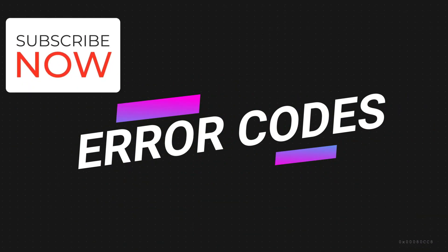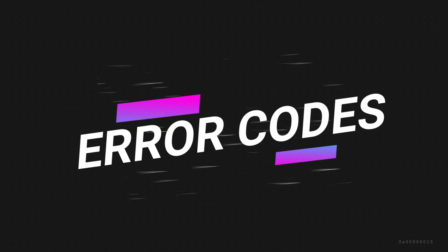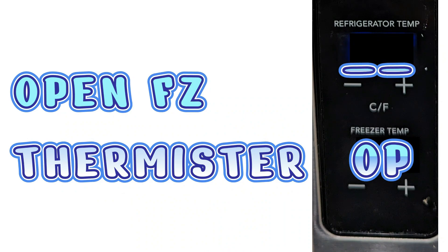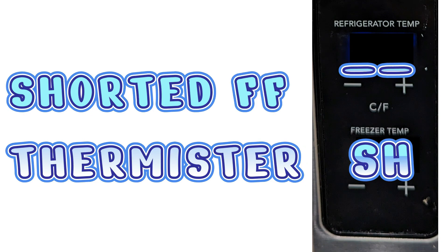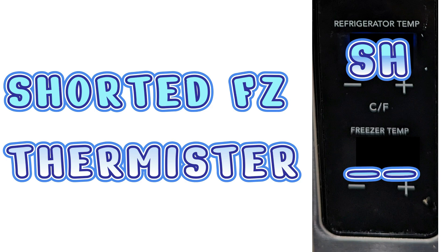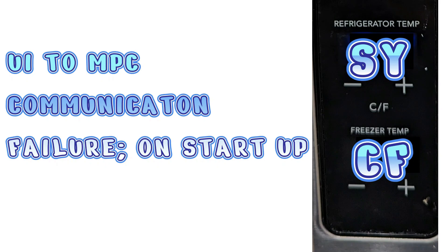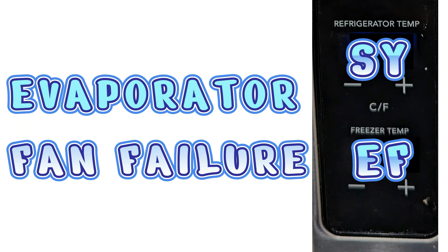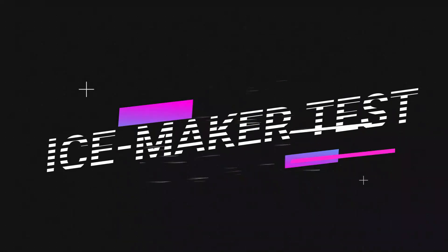Let's get started with error codes and go over all of them and what they mean. OP on top and nothing at the bottom means the fresh food thermistor is open. OP at the bottom means the freezer thermistor is open. SH at the bottom means the fresh food thermistor is shorted. SH at the top means the freezer thermistor is shorted. SYCF means the main control board is having a communication problem with the UI on startup. SYCE is a communication problem after a few minutes. SYEF indicates evaporator fan motor failure — a common code.